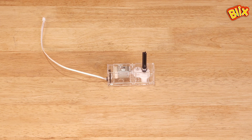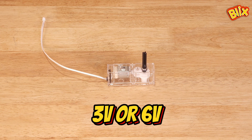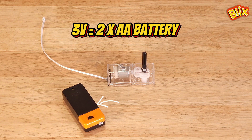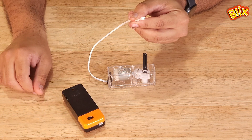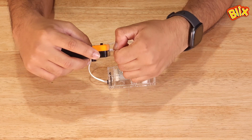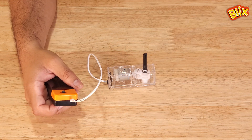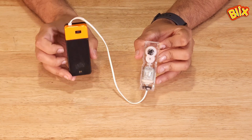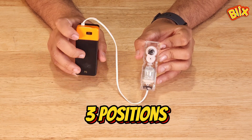The Blix gearbox runs on three volts or six volts. Here we can see a three-volt slide switch battery box. This gearbox has a relevant type of connector and the battery box has its counterpart. This is how you attach the Blix gearbox to the Blix slide switch battery box.